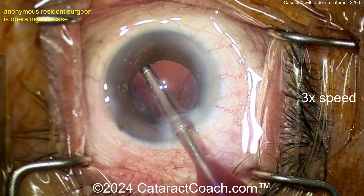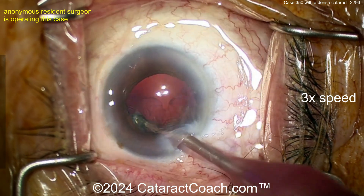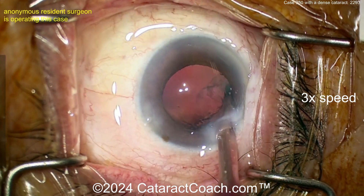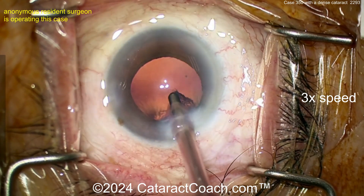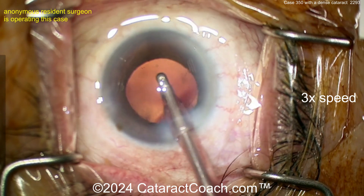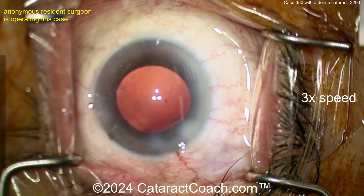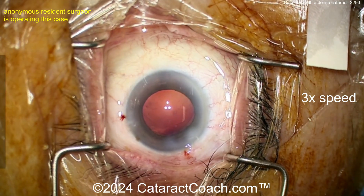Taking out the cortex with the coaxial I/A probe — that cleans up very nicely. Now we'll get that lens into the capsular bag. Just imagine how happy this patient is going to be — what an amazing difference, getting that dense brunescent cataract out of the eye. For case 350, I think you're doing a fantastic job. Tomorrow's video is for case 35 — a different surgeon with only one-tenth the experience — so we'll see the differences in surgical skill. Loading up the lens yourself — I like it, good job.